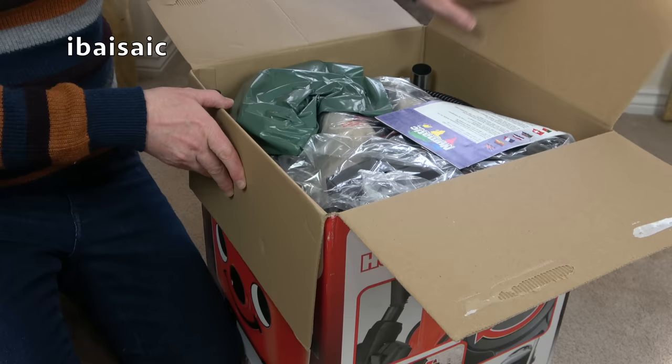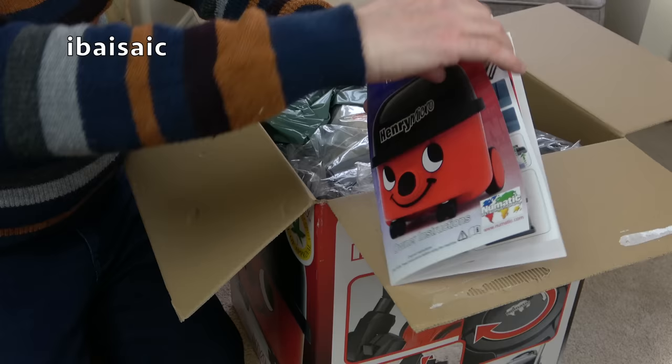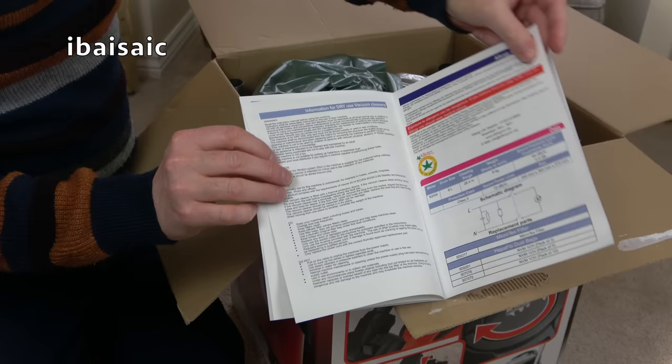First out of the box, we've got, of course, the instruction book. It's a standard affair — lots of lovely pictures showing how to attach the face, although the face will be attached. Normally the faces are fitted at the factory in Somerset. So there you go, that's the instructions.